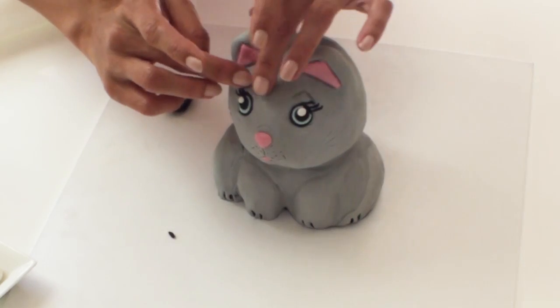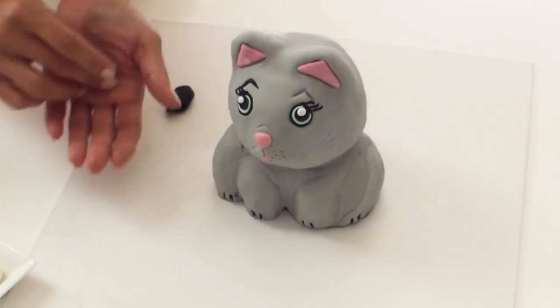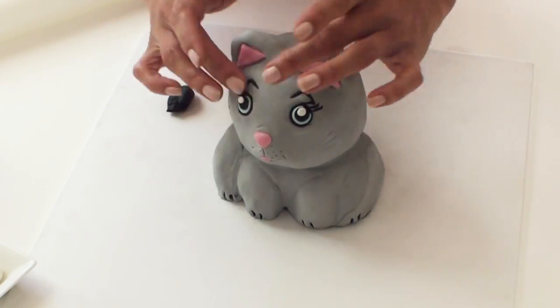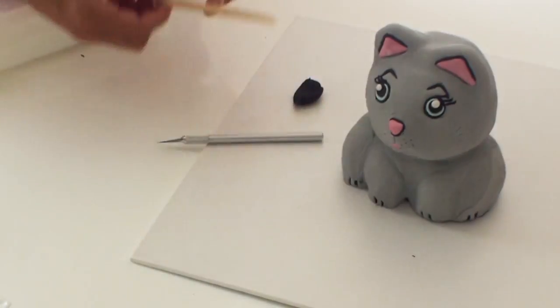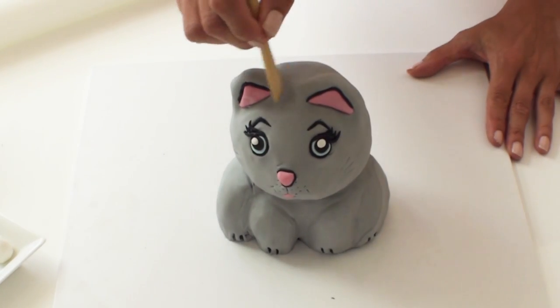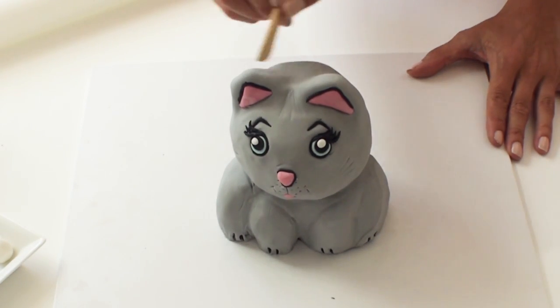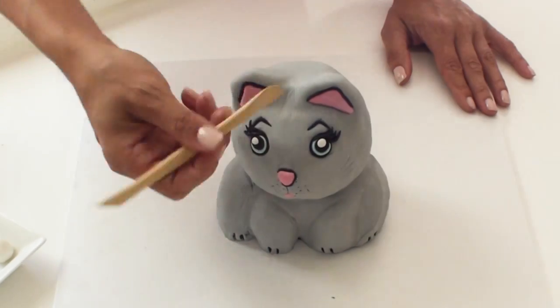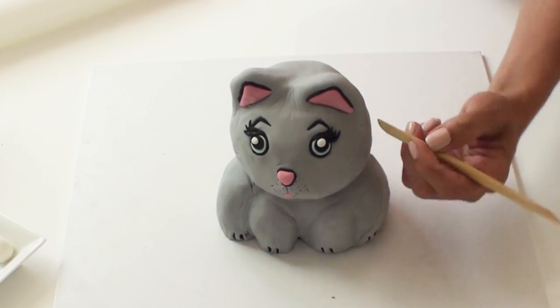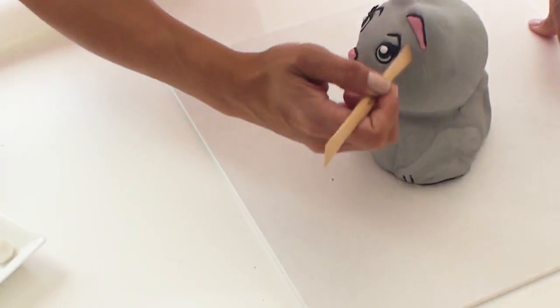I've also rolled some very thin pieces of black fondant to fill into the eyebrows and frame her ears. This next part is optional but I've decided to mark my fondant with my wooden tool just to create a little bit of texture. You don't really have to do it but it just adds yet another dimension to the cake.